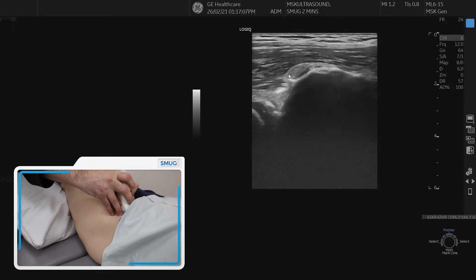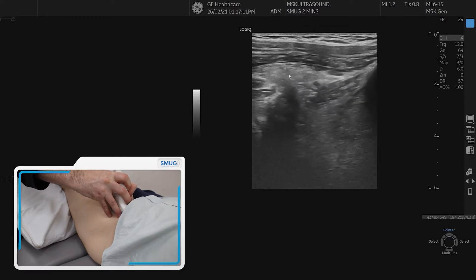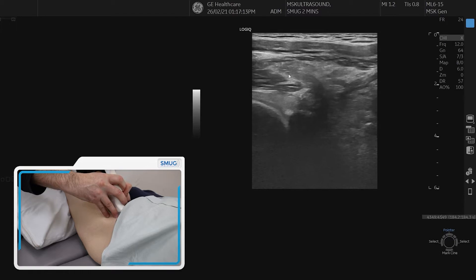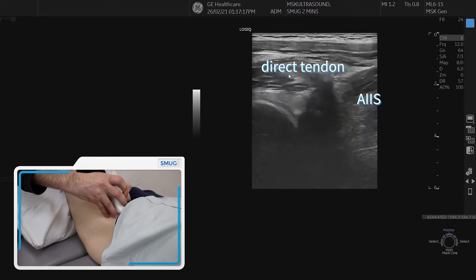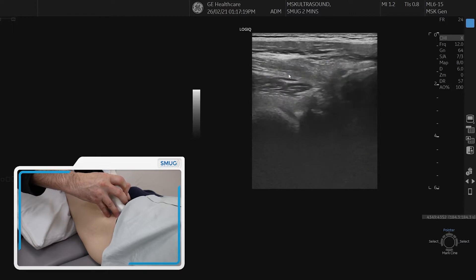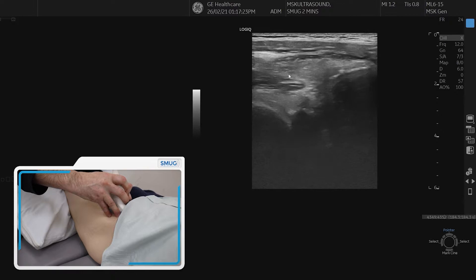Once you have the bone in view, you can start optimizing. You probably have to look closely at how you can best align the tendon, because it has a specific angle to really find. There it comes — so that's the tendon now aligned. You can see the bony attachment on the right side.